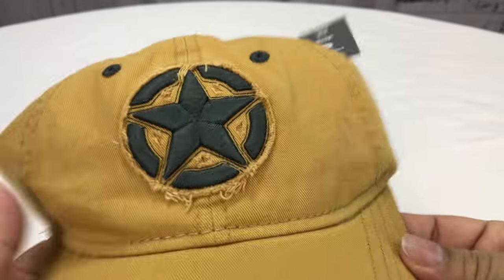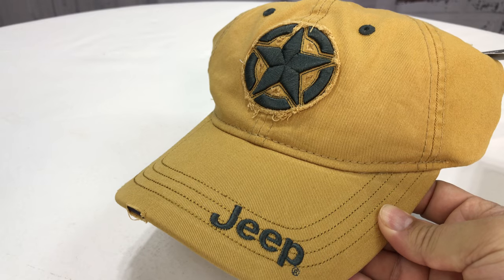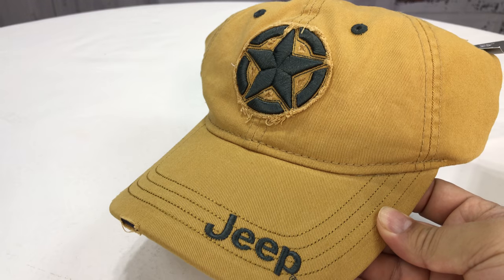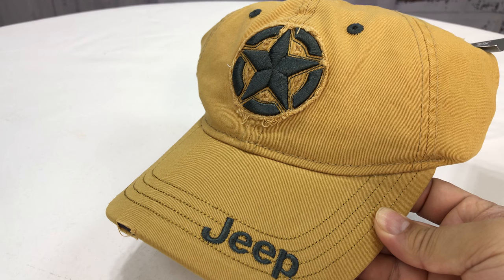100% cotton. Cool looking hat. I dig this. Normal hat prices but you can pick it up on Amazon and show off your outdoor off-roading style. Check it out. Peter Von Panda out.